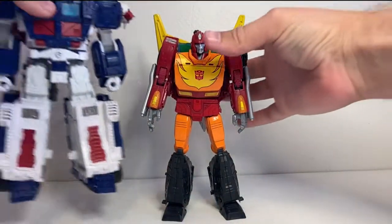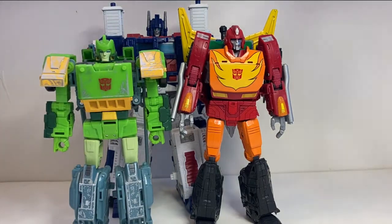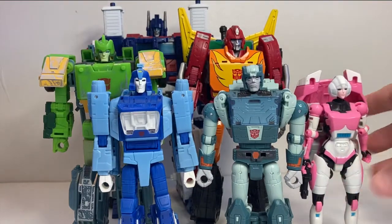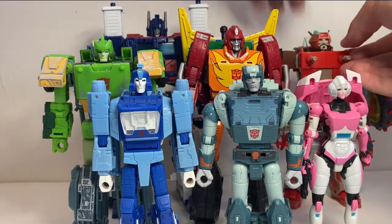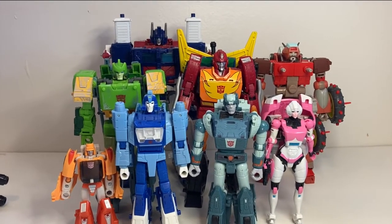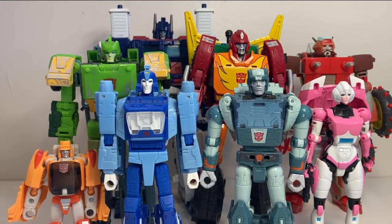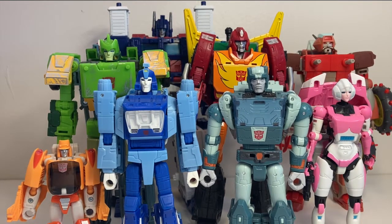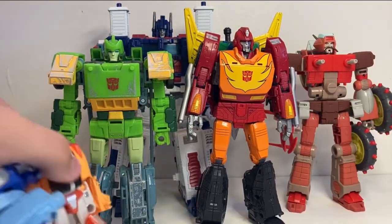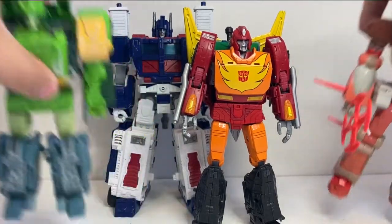Here he is with the 86 crew — Kingdom Ultra Magnus, Siege Springer, Studio Series Blur and Cup, Thrilling 30 RC, Studio Series Rekgar, and Titan's Return Wheelie, so you can see what the main cast of new characters from the 1986 movie look like together. I feel like that's a pretty good shot. This is much more of a Rodimus Prime scale than a Hot Rod scale with all of them, and that's fine — that's what the figure is meant to be. He's a little bit taller than Springer, pretty much the same height as Rekgar at the head — maybe a smidge taller, but not by much.